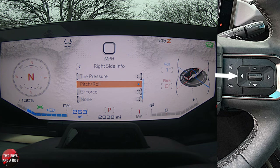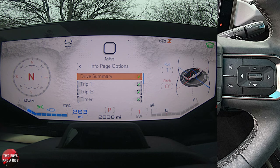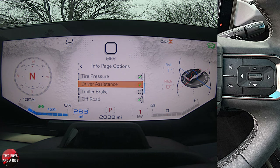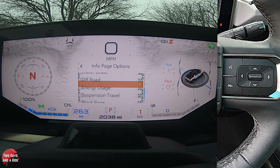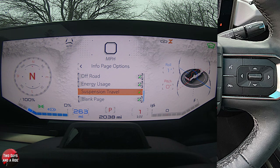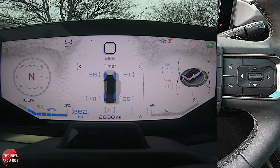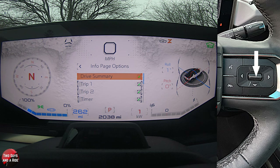I'm going to go left again to Info Page Options. On info page options, right now it's on drive summary, but I can show trip one and two. Timer's on, tire pressure's on, driver assistance is on, trailer brake isn't on — so I'm going to turn that on by clicking this button. If I don't want off-road, I can take that off. I'd suggest you select everything it allows, and then choose. If I click here it just takes me back to this edit page — it's a shortcut.